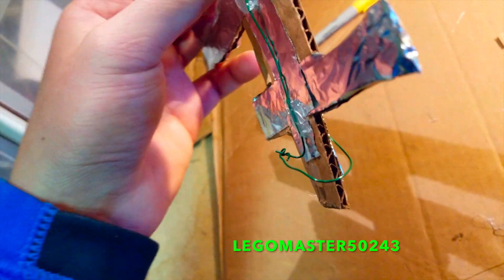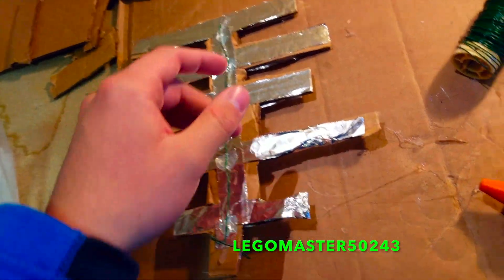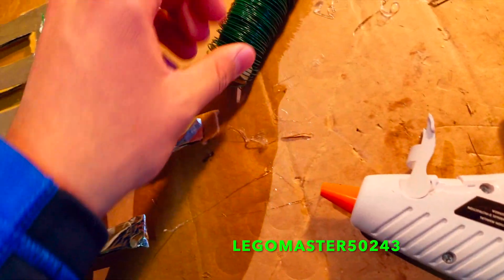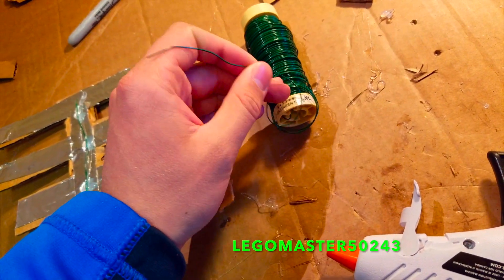After that is complete, you are going to want to have a wire that connects both of them. Then next, you are going to grab your radio and cut off about 7 inches worth of wire from your coil.